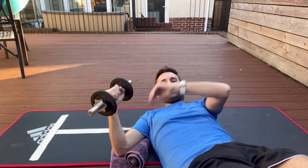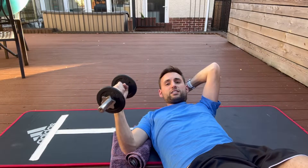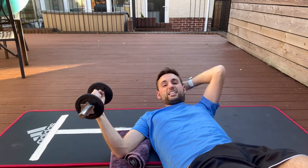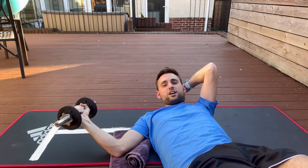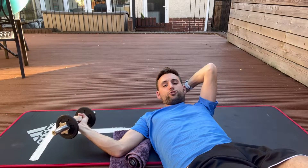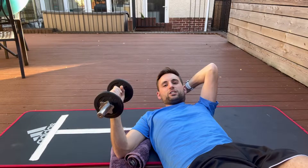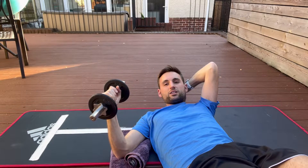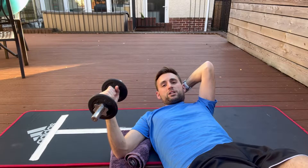When you test the affected side, the patient may only be able to go halfway or a quarter of the way. Have a look at the other side to see what that's like — it gives them a bit of a visual. If they've got a healthy shoulder they'll get full range of motion, which gives the patient a benchmark to see how much progress they can make with the exercise.